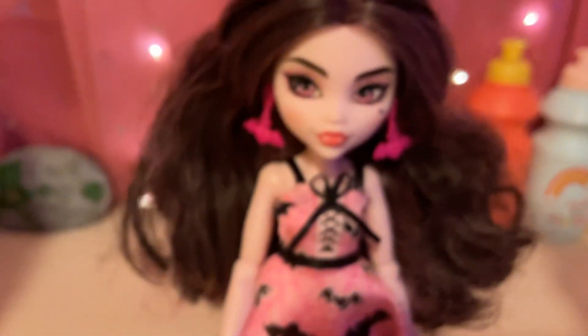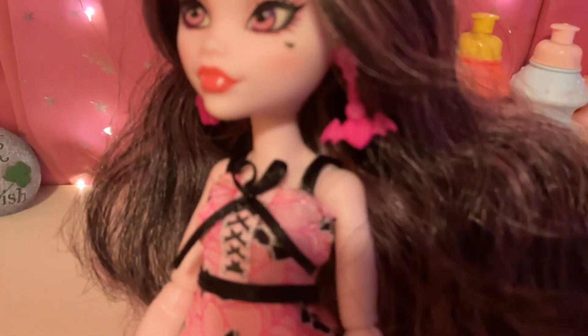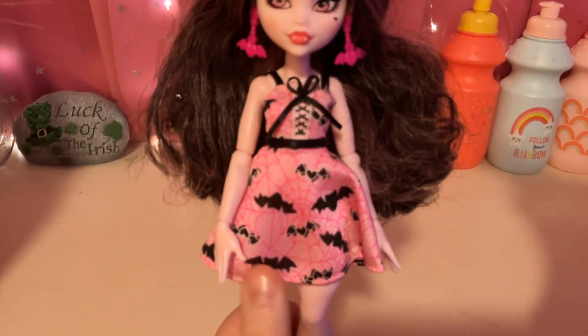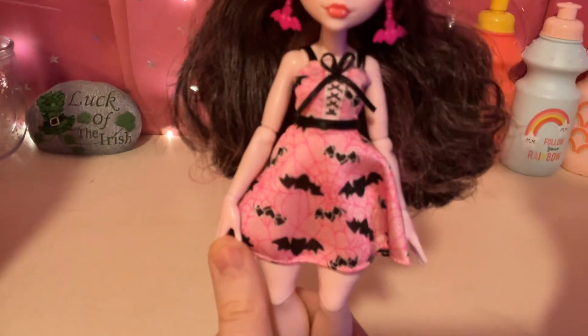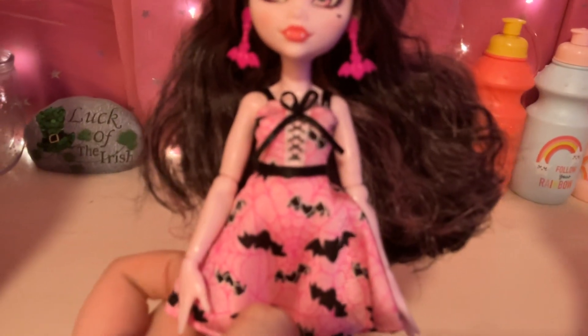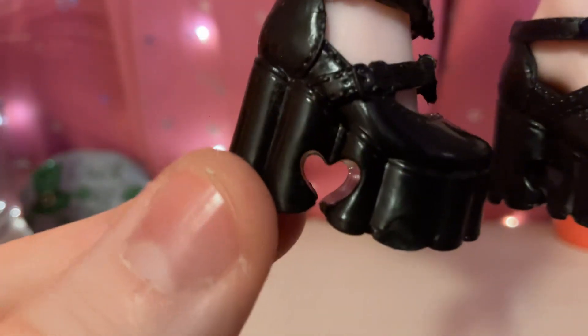So we have Draculaura here. She has these pink little earrings with a heart and bat wings. And she has this light pink dress with some spider webs on it and some bats on the dress. It has a ribbon around it as a little belt, and a little ribbon at the top of her dress, with some lace right there. Here are her shoes — they're all black and have hearts on them, with bat wings and a heart cut out through the shoe.